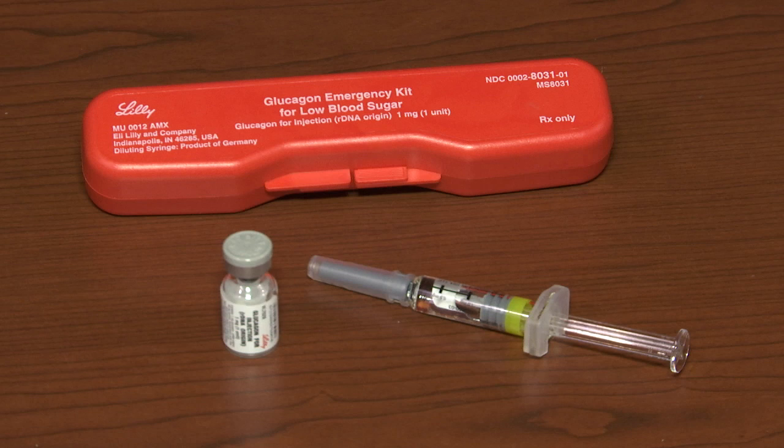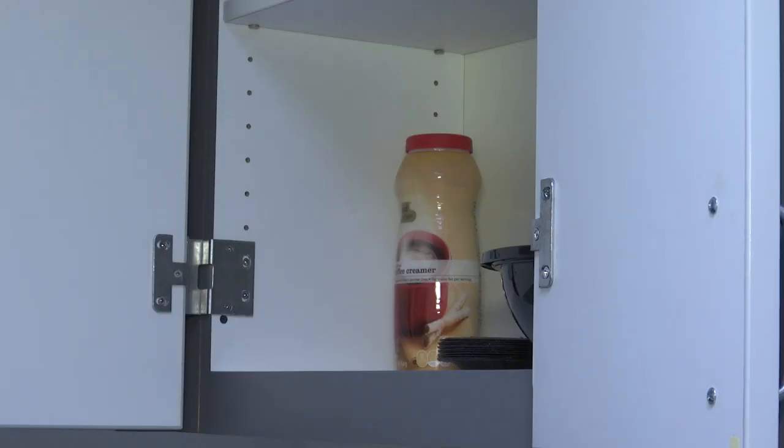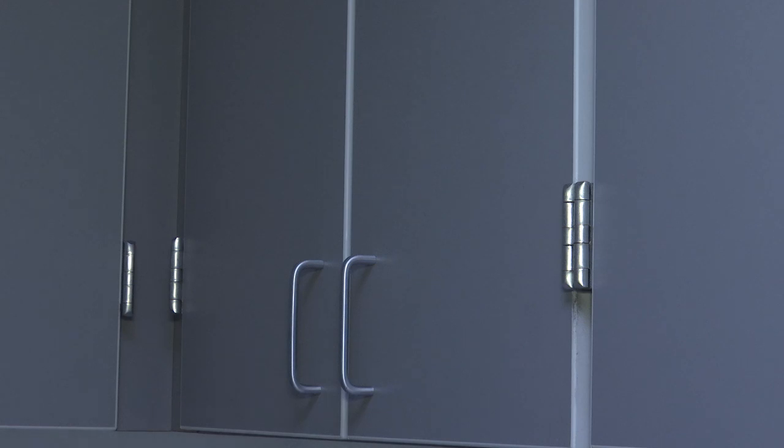The Glucagon kit contains a vial of sterile Glucagon powder, an attached needle, and a syringe containing a sterile diluting agent. Be sure to always have an up-to-date Glucagon kit available and someone trained to administer it. Your kit should always be stored at room temperature and only used when you are unable to swallow or when you are unconscious.